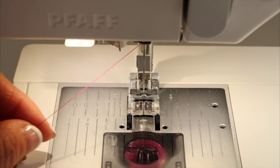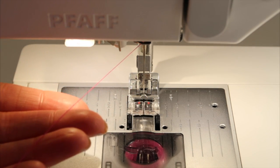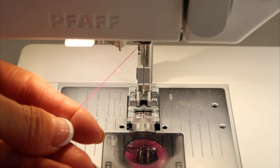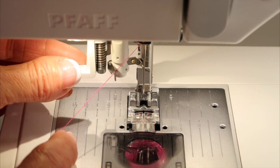One tip that I like to use is to lower the presser foot. When the foot is up, the thread pulls very easily through the machine. If you lower the presser foot, the thread should be tight. That will help you kind of catch it around the guides that we are going to use.